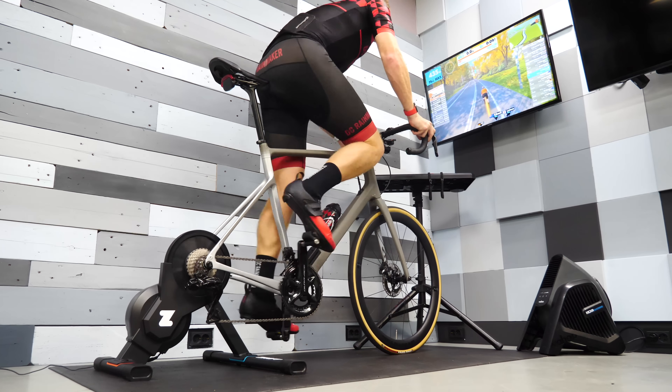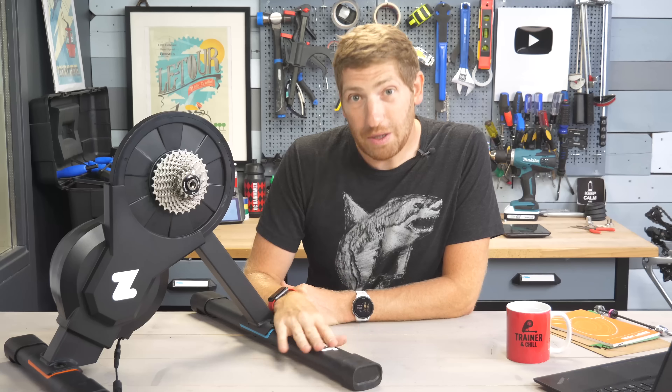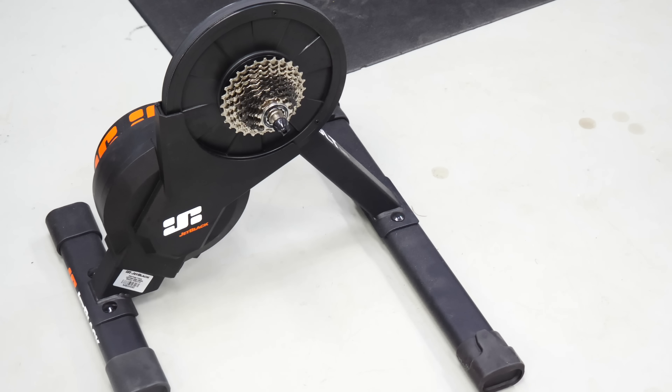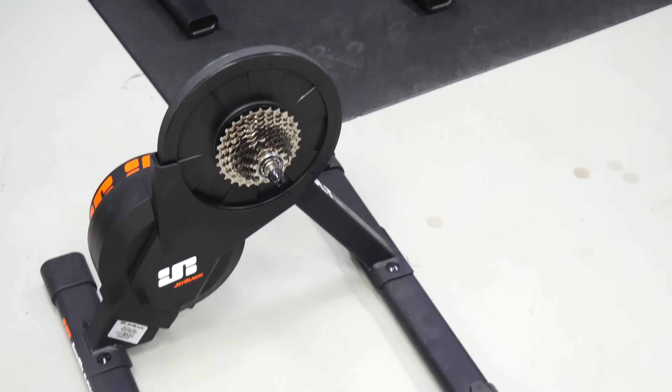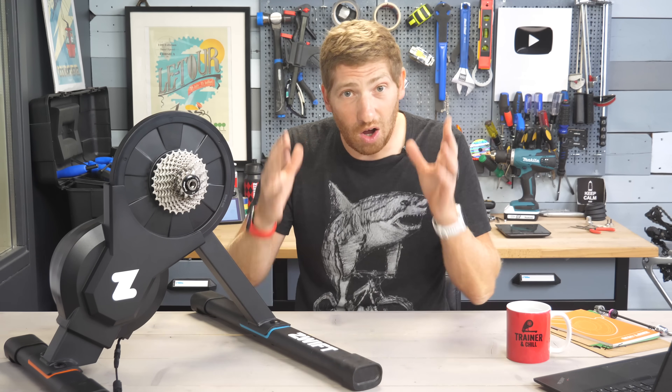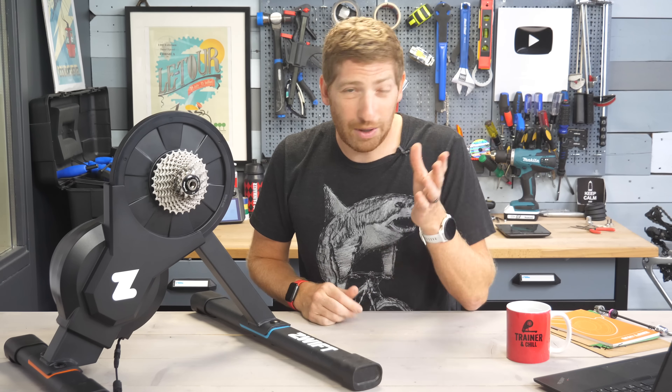I've been using this for a few weeks and this trainer is the Zwift Hub, but in reality it's the Jet Black Volt — a smart trainer I reviewed about a year ago. You can find a video post up there on that, and I gave it a great review. It was an awesome trainer for the money.